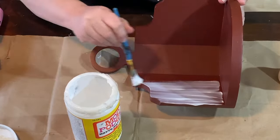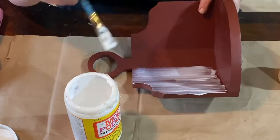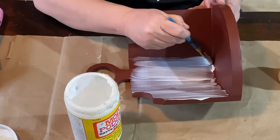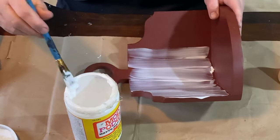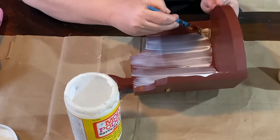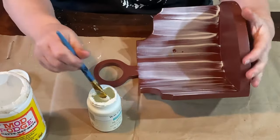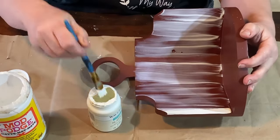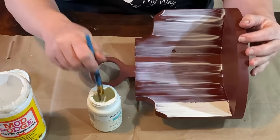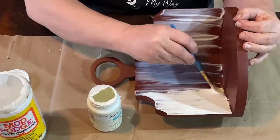I'm going to use my Mod Podge, and basically all I'm doing is brushing it onto the back of the shelf, taking long strokes, trying not to start and stop in the middle. Long brush strokes, just like if you were painting, so you get a nice even coat — that's what you want for the crackle. Now I'm going to use plaster because I don't have any white paint, but that's okay. I'm applying it over the top after letting the Mod Podge dry just for a minute with the heat gun until it was tacky.